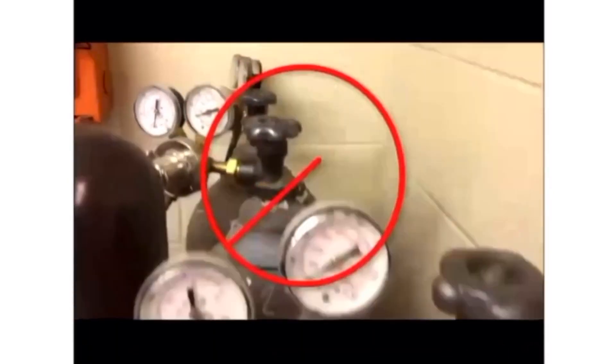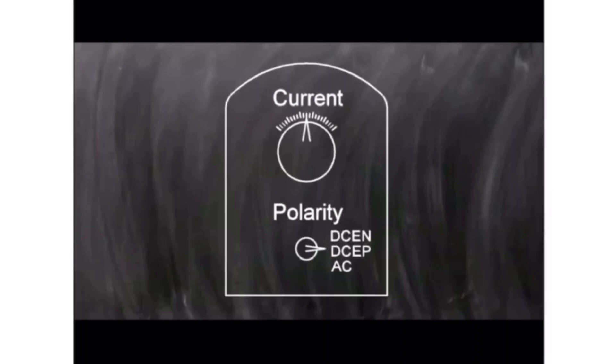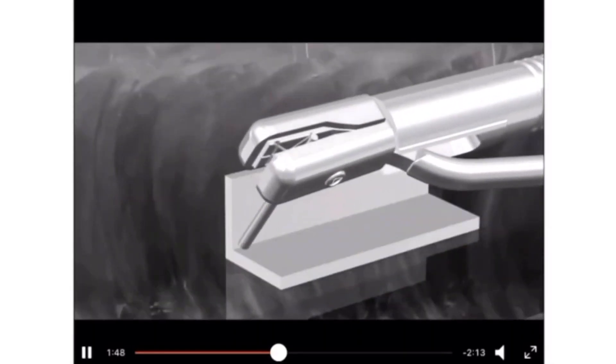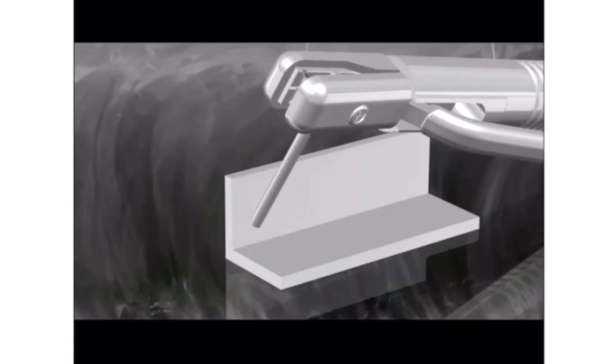With stick welding, we don't require an external cylinder. There is no feed rate control — it is just the current and the polarity. Depending on how you hold the electrode, the surface finish of the weld will be different.